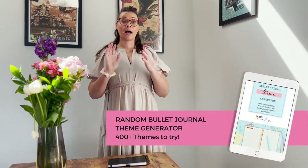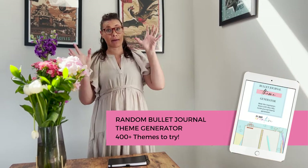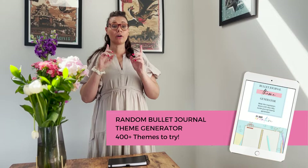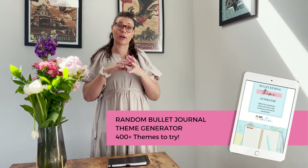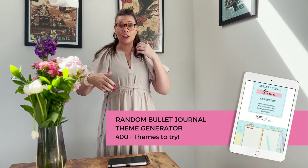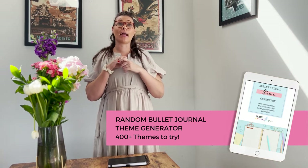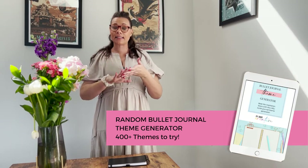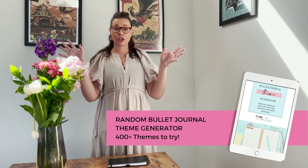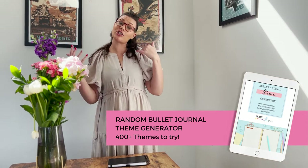I also know how challenging creating ideas and themes in your bullet journal can be, so I've linked my free random bullet journal generator down below. It's a great way to get unstuck from your usual planning mode and give you a brand new suggestion. There are over 400 themes categorized by month, season, and color. I cannot wait to see how you create them — tag us so I can share it with our viewers in our next video.